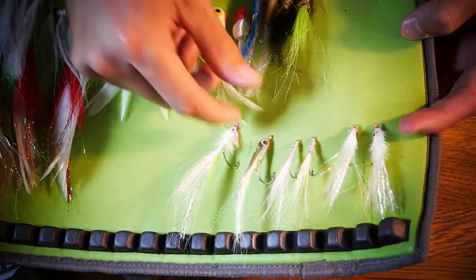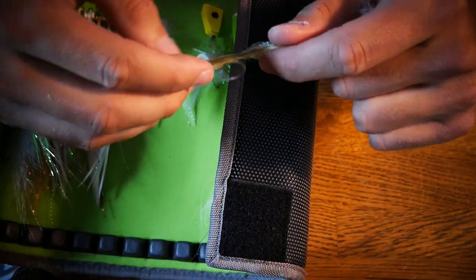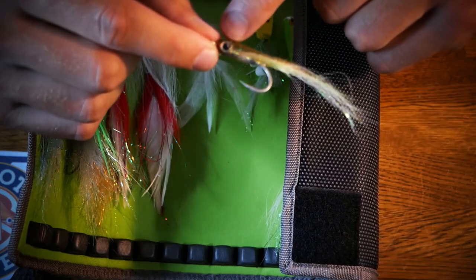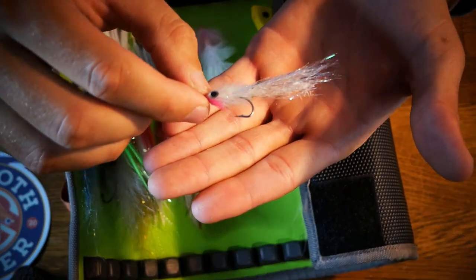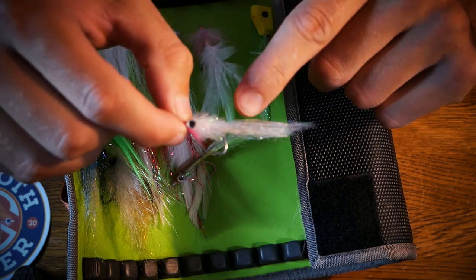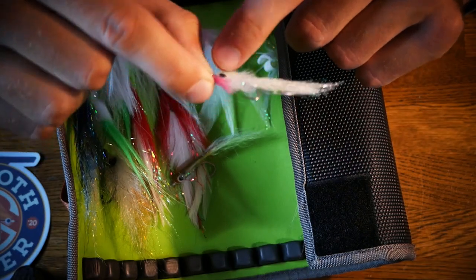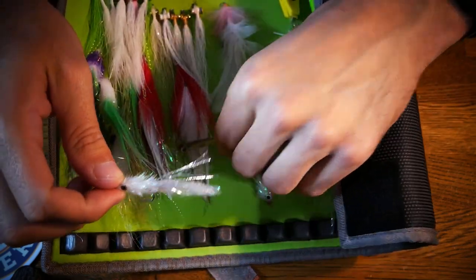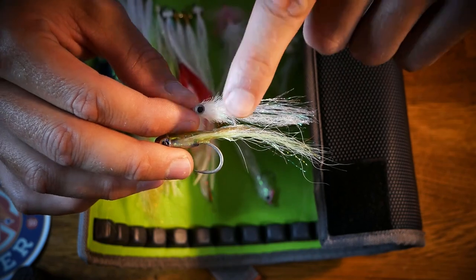Other super simple fly patterns: if you look at this epoxy surf candy, a surf candy fly takes around 10 to 15 minutes to tie because you have to layer the material and then build the epoxy head on top. This is a fly very similar to the midnight minnow that I tie — it's three materials: pearl flash fiber in the back, Palmer chenille in pearl, an eye, and then I add a fluorofiber throat. You don't have to tie in the fluorofiber throat, which brings it down to even fewer materials. They look extremely similar in the water and you can tie it with different types of flash — it takes about two minutes versus 15 to 20 minutes.